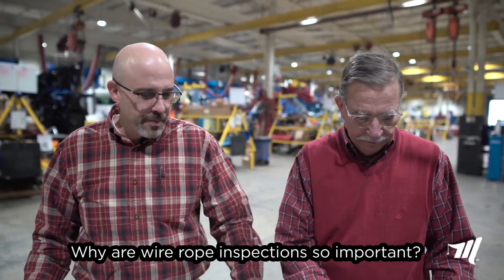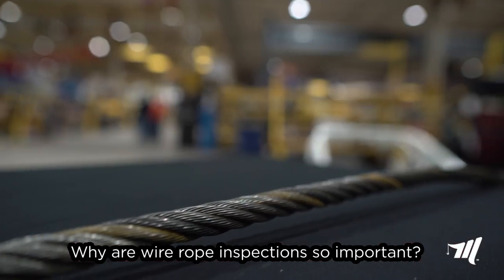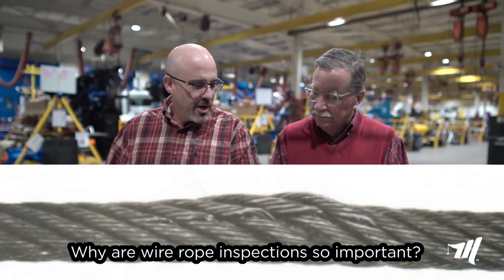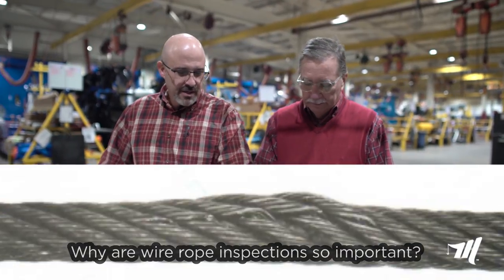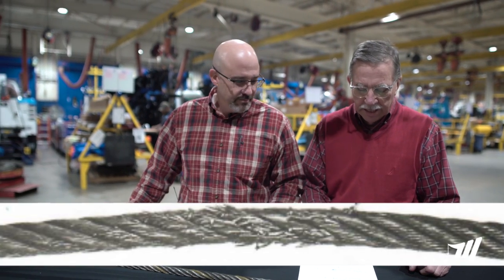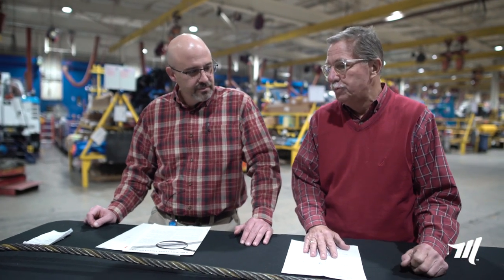The wire rope is a very important part of the recovery vehicle because if it's damaged you're not going to be able to maximize the ultimate strength of your recovery vehicle. If it fails, you fail. I understand that completely, and that's a very good point.